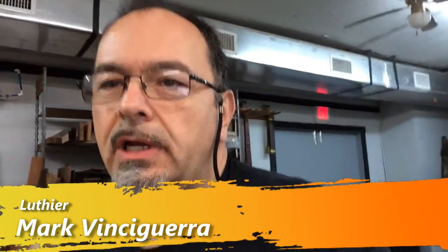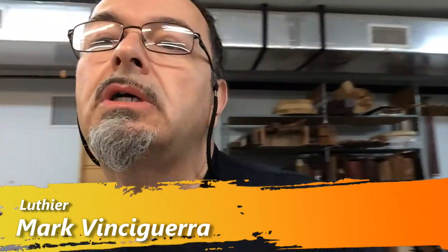Good morning. Mark with Vince Aguirre Custom Shop Guitars. I've had a bunch of questions on my desiccant air dryer.